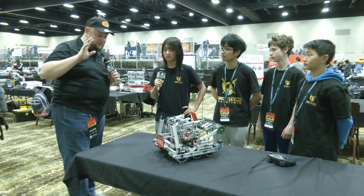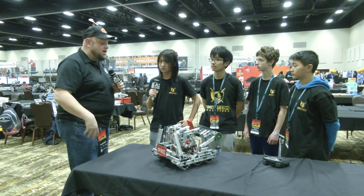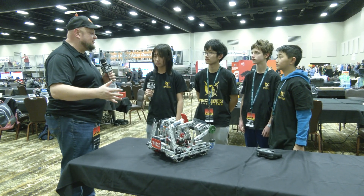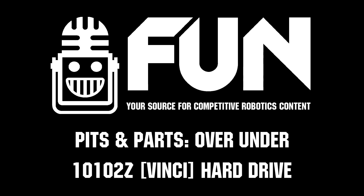Well, 10102Z, thank you so much for taking time to tell us more about your robot here. Congrats on a great season so far — can't wait to see what you do in future events. Good luck the rest of the way and thanks a lot for taking the time. Thank you so much.